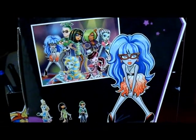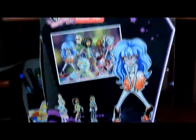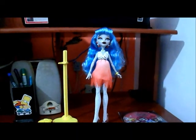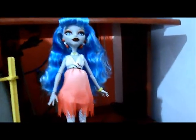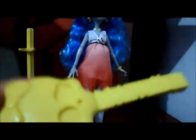Então gente, essa foi a caixa. Eu vou abrir a doll — daqui a pouco eu volto com ela fora da caixa. Voltei com a Ghoulia fora da caixa! Vamos aos acessórios. Ela vem com um pente amarelo, amarelo bem clarinho, estilo Monster High.